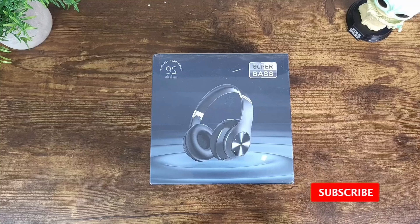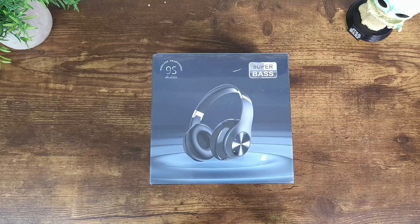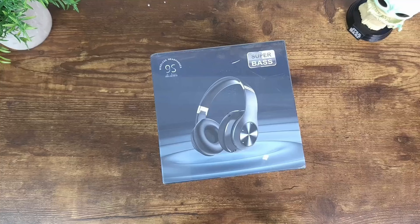Before I forget, don't forget to subscribe to my channel, also hit like, share, and comment in the comment section below. All right, let's go ahead and talk about these wireless headphones.